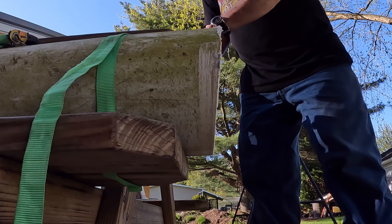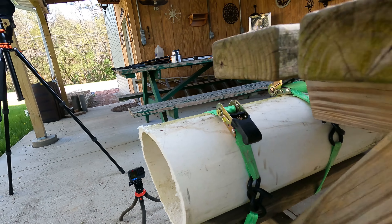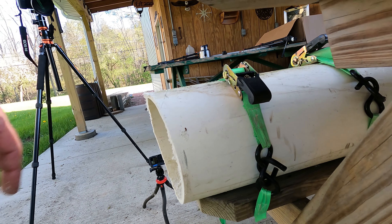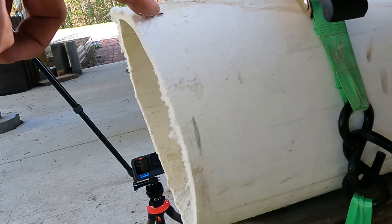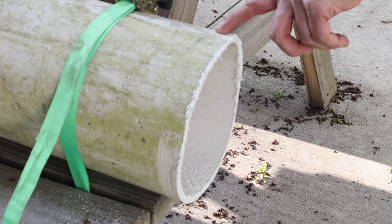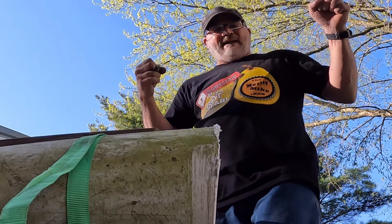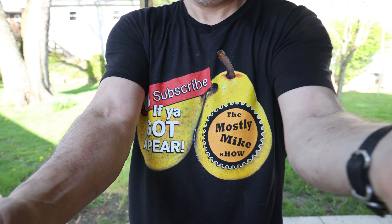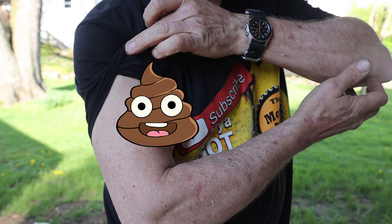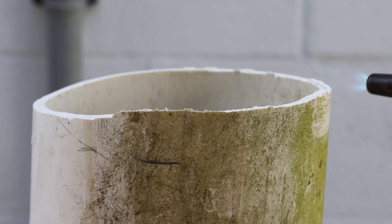This is like trying to start 10,000 lawnmowers. This is one hell of a workout. I don't know if this is going to be the preferred method. I don't think it's going to be the straightest cut. Oh my god — another break.